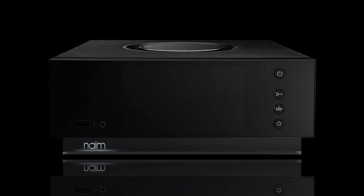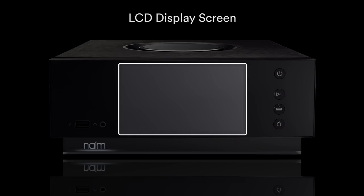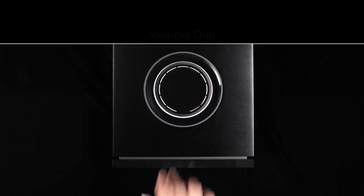The Unity player's front connections comprise a Type-A USB socket, a 3.5mm headphone socket, and four buttons: power standby, play/pause, favourites, and input selection — as well as the front LCD display screen and a top surface-mounted volume dial.